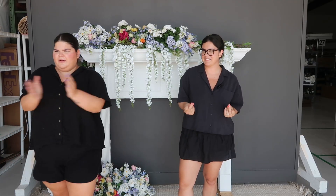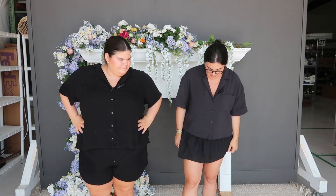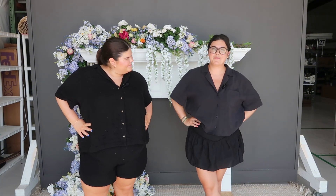Hi everyone, I'm Abby and I'm Emily, and we are back with another 'How To' with SB Blooms, where we recreate trending Pinterest pins with our premium silk wedding flowers for rent.